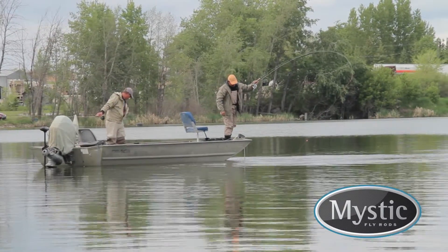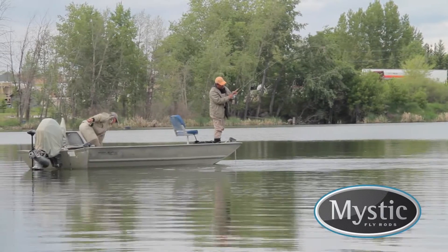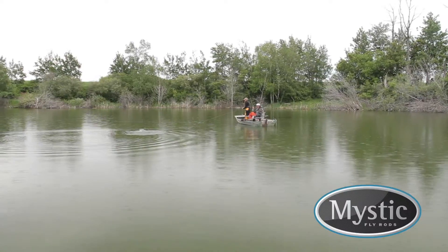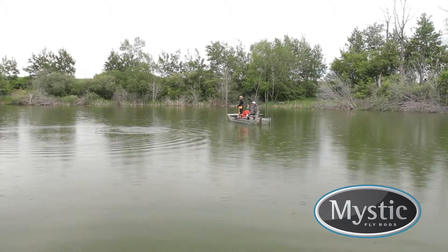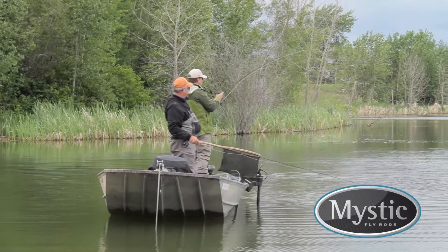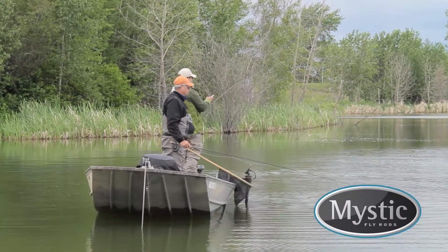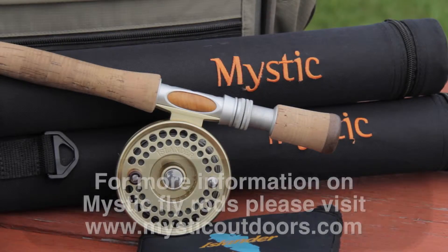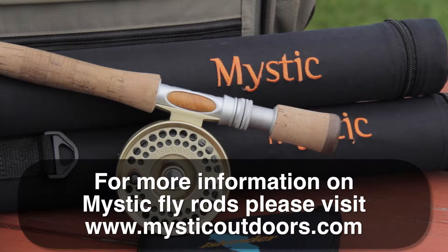I let my students or clients use one of my M-Series rods when guiding or providing on the water instruction. Their casting technique and enjoyment on the water improves instantly. They soon share my affection for the M-Series rods — at times it's difficult to get the rod back. Many of them have gone on to purchase their own M-Series fly rod. I think you should too.